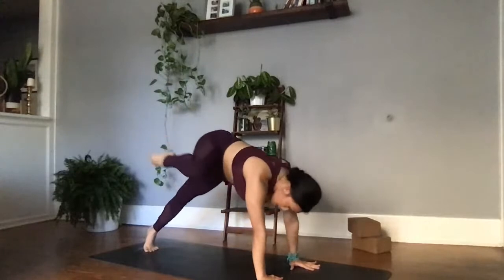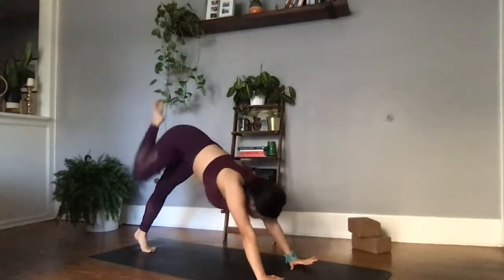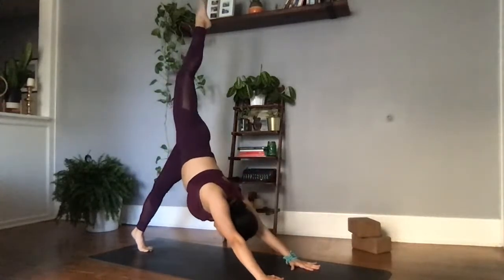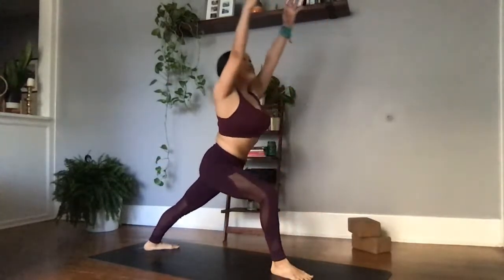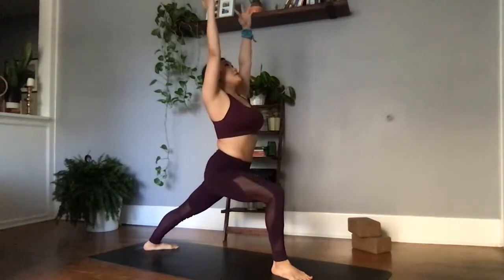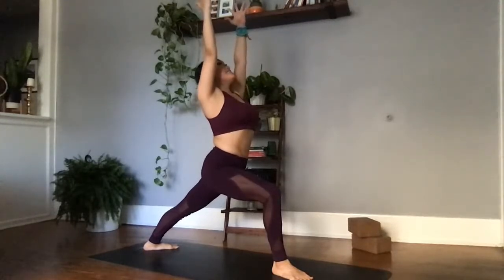Exhale, right knee to right elbow — make a connection, hold. Inhale, three-legged dog. Right knee to left elbow — cross body, hold. Inhale, three-legged dog. Right knee to nose, round the spine, crunch it in. Plant the foot in between the palms. We're pivoting that back leg to 45 degrees and then rising up for our warrior one, Virabhadrasana one. In this warrior one, we're creating a right angle with this right knee, our back foot pivoted to 45 degrees. Our drishti or gaze is in between the palms, letting the shoulder blades melt away from the ears.